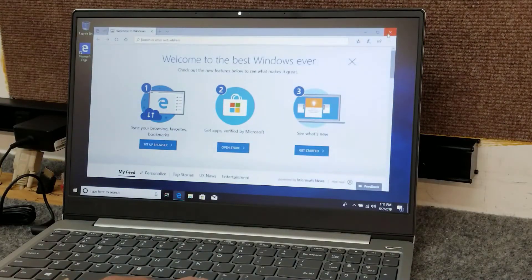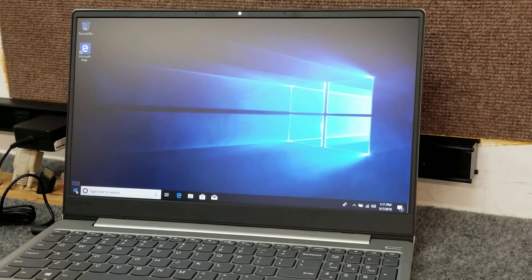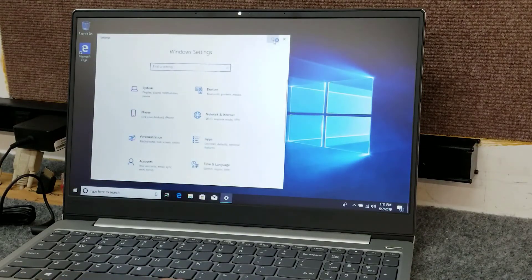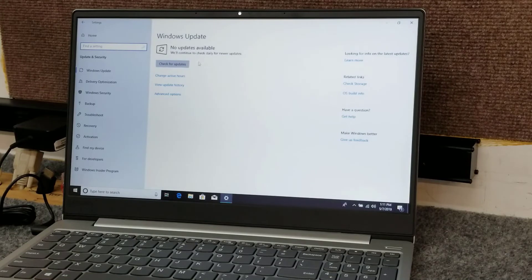And there we go — we're in Windows. Like I said, the first thing I always do is go get Windows updates and get that out of the way. There are usually about two rounds of updates. So we'll do that and then we'll be all set. I hope the video was helpful — thanks for watching.